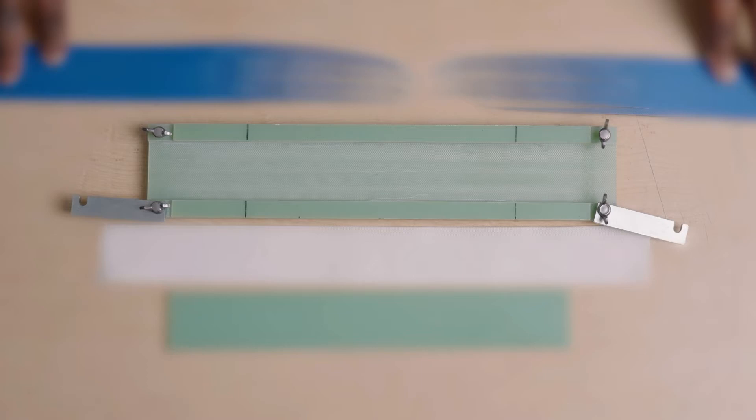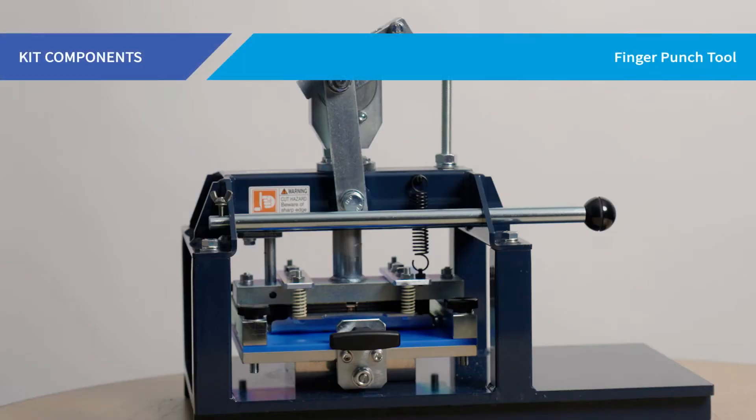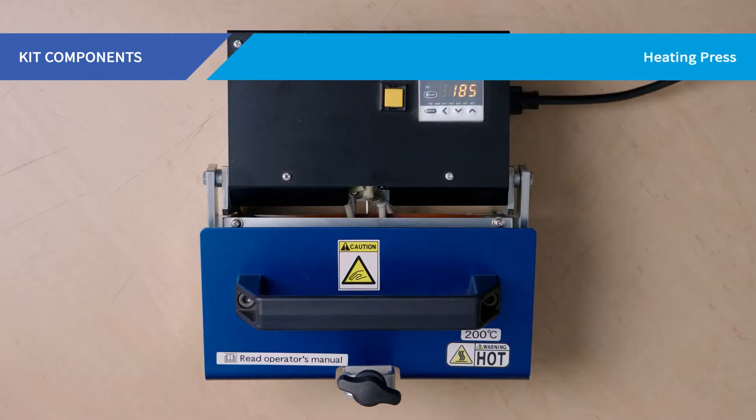Each Nita belt splicing kit includes the following documentation: a user manual detailing the kit components and a guide to proper operation of each component. The tools included are the finger punch tool, which cuts the fingers in the belt; the pre-setter, used to build the splice assembly and hold it securely in place; the impression fabric or silicone pad, which creates a textured surface across the splice when heat is applied to match the texture of the existing belt cover; and the heating press, which cooks the belt and creates the final splice.